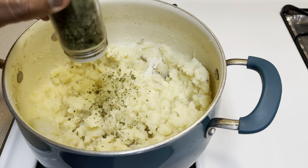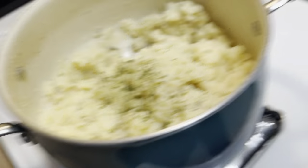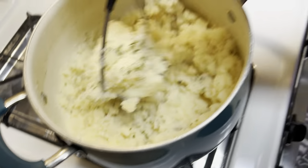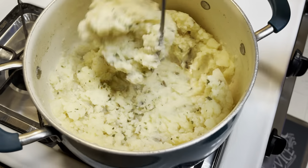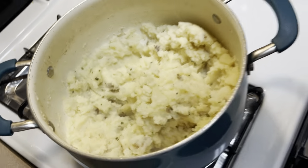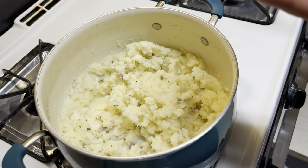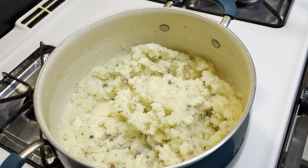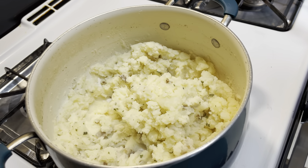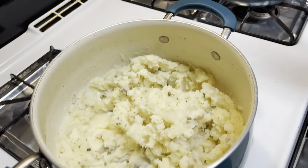You guys can add fresh chives if you prefer. I'm going to start on some homemade gravy — I'll show you guys the gravy I also use for this. We'll put the mashed potatoes on the side and start on the gravy.